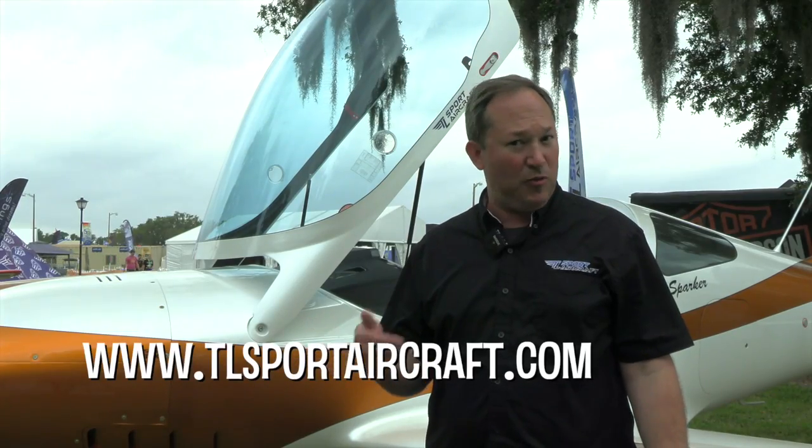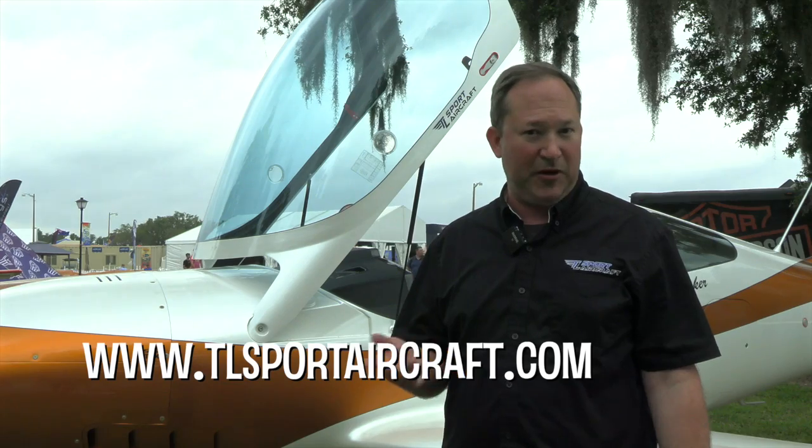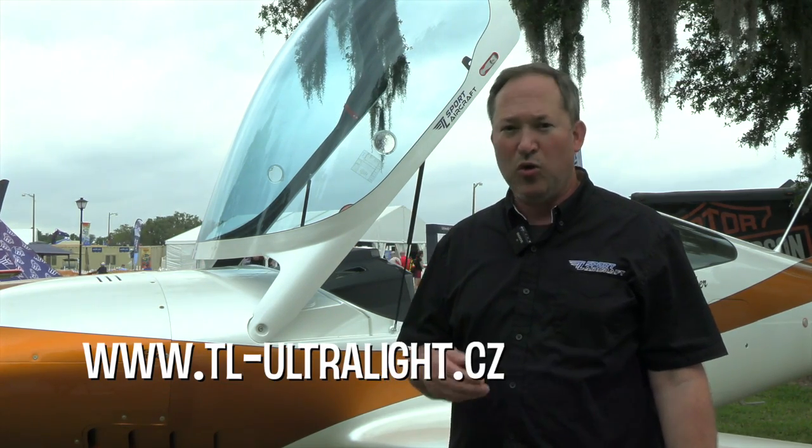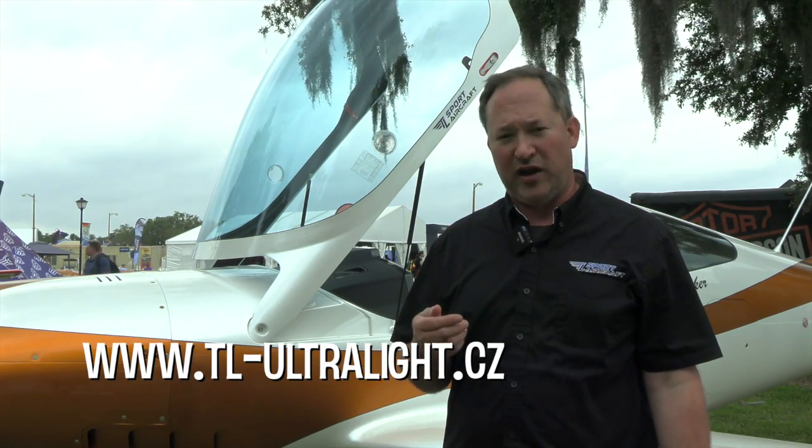If you'd like to know more about the TL Sparker, you can go to our webpage at www.tlsportaircraft.com or the manufacturer's site at tl-ultralight.cz.